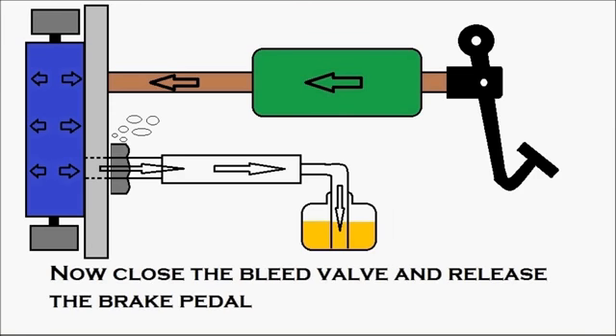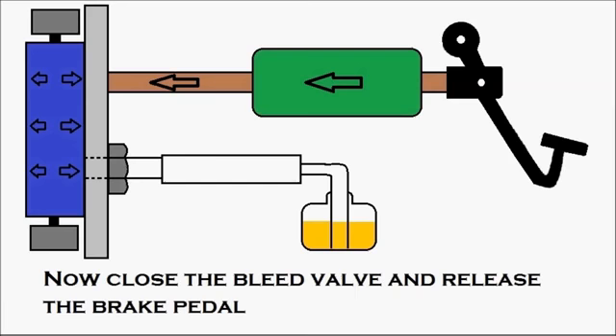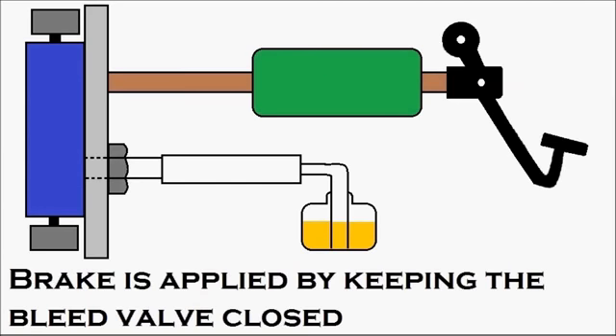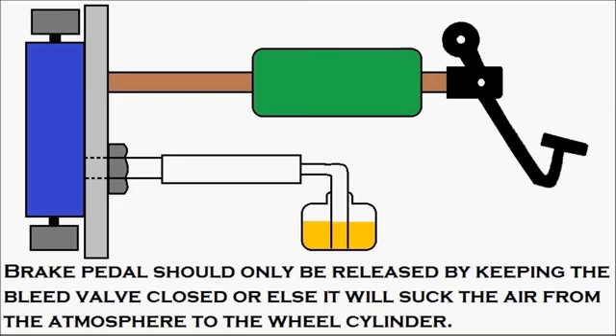Now close the bleed valve, then release the brake pedal — closing the bleed valve is the first thing to be done. As the bleed valve is closed, the person under the vehicle signals the person inside the cabin to release the brake pedal, and then the pedal is released. It is very clear that the brake is applied and the brake is released both with the bleed valve closed. The brake pedal should only be released with the bleed valve closed, or else it will suck air from the atmosphere into the wheel cylinder.